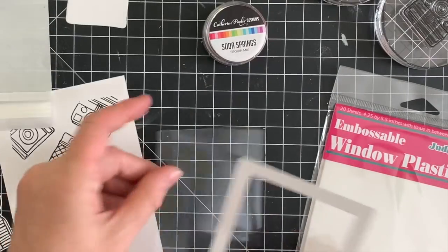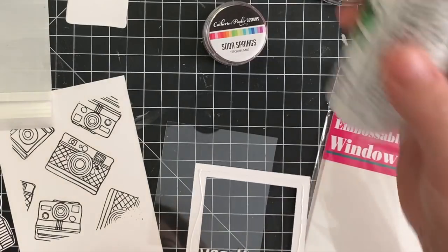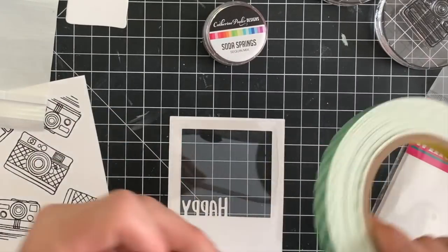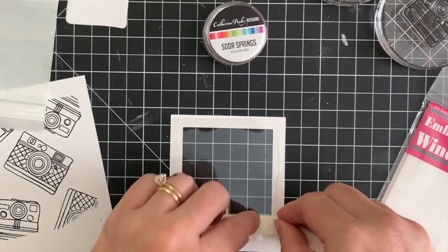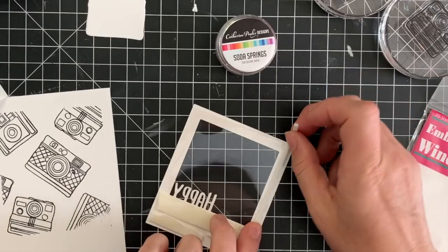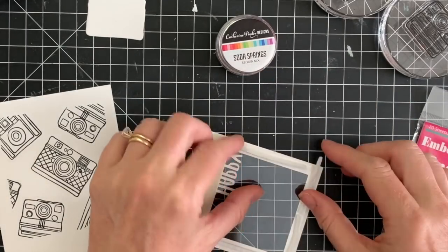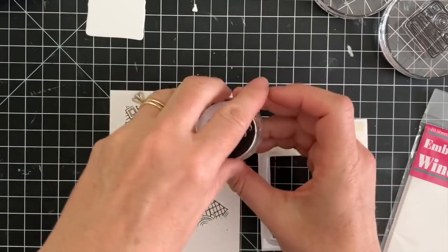I grabbed my window plastic and just cut a piece that was about the same size as that die cut. I'm going to use my Barely Art glue — I really like this because it has that really fine nozzle so I can get a really nice thin line of glue — and then I'm going to adhere the window plastic to the die. Then I'm going to take some foam tape and create a barrier all the way around the die, making sure that none of the foam tape shows in the window or on the outside and there are no gaps between any of the pieces of foam tape. The foam tape is what holds in all of your sequins and shaker bits, so you want to make sure there are no gaps.